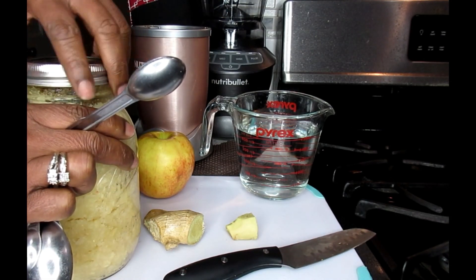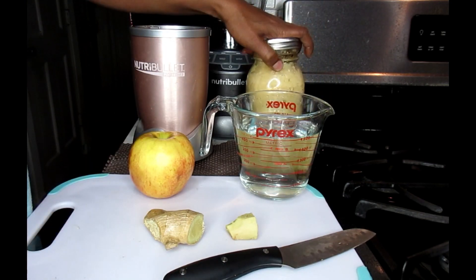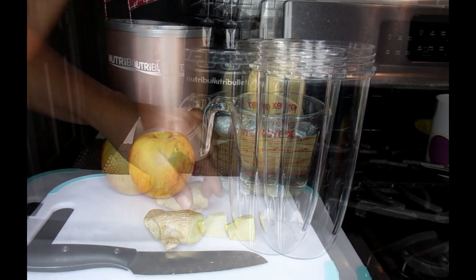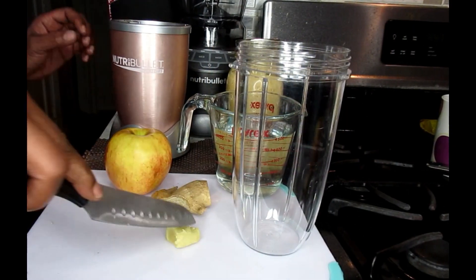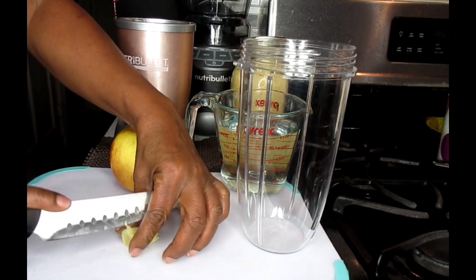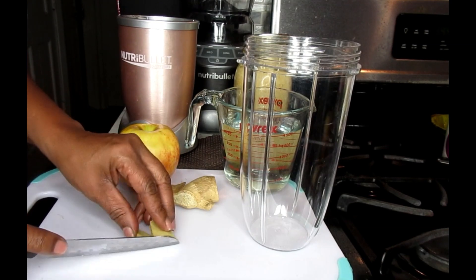Today we're going to be using our personal size Nutribullet blender. So get your cups out. What I'm going to start off doing is just taking up an inch or so of my ginger and just chopping that down a little bit so it can go through the blades a lot smoother.